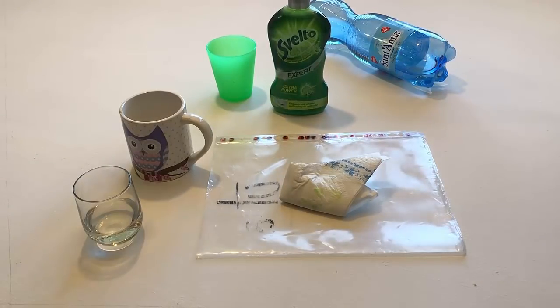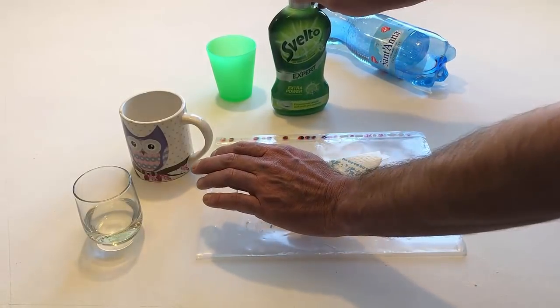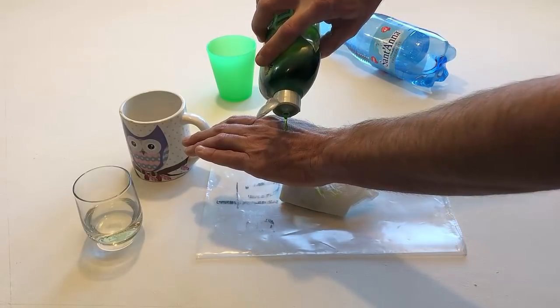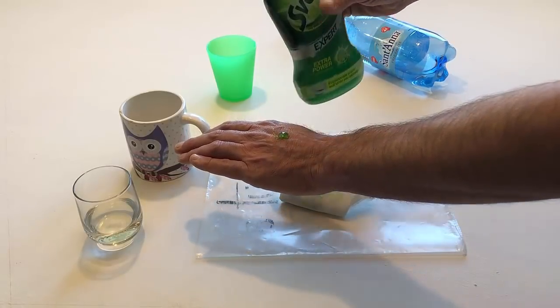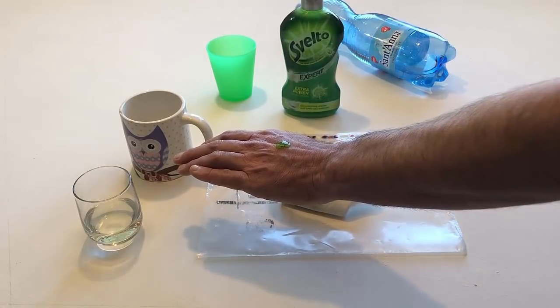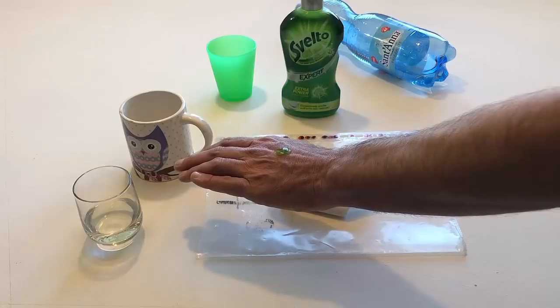Put some soap on the back of your hand. Wipe off the soap with the napkin.